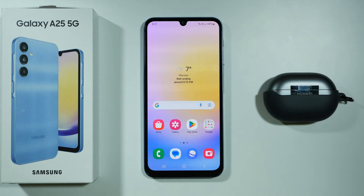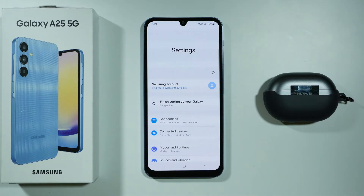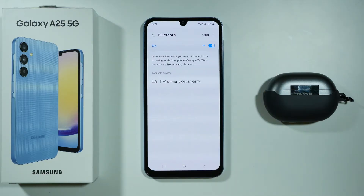Hello, if you want to connect wireless headphones or Bluetooth headphones to your Samsung Galaxy A25 5G, first of all we need to open Bluetooth settings. So let's open these settings, then go to Connections, and then over here let's head to Bluetooth.